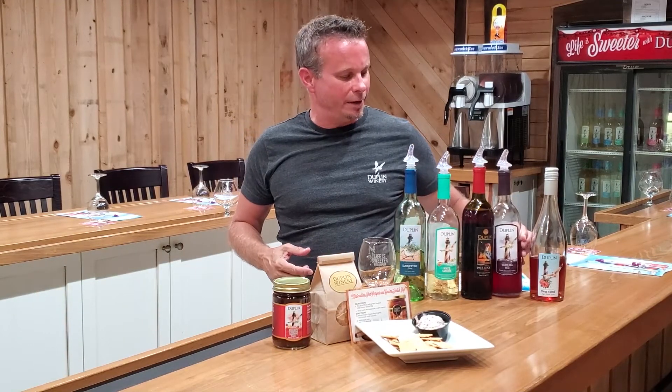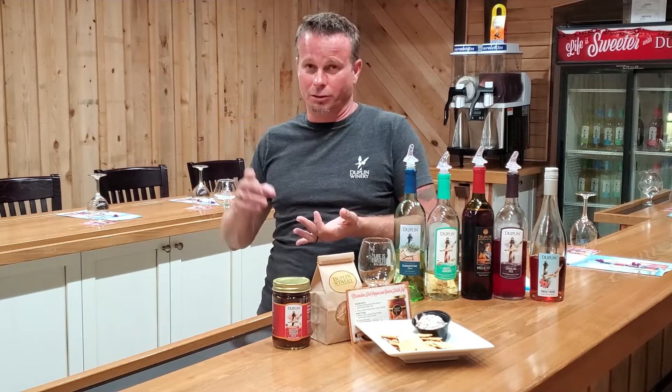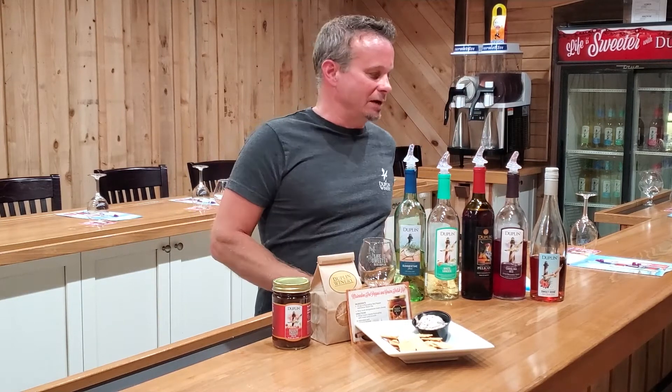That's our Carolina Red. You can find it pretty much in any grocery store where we sell our wines. If you're not near one of our wineries in Rose Hill, North Carolina, or North Myrtle Beach, South Carolina, you'll be able to find this Carolina Red. It's easily one of my top five favorites.